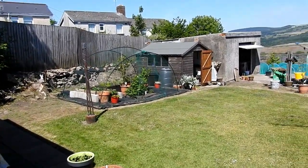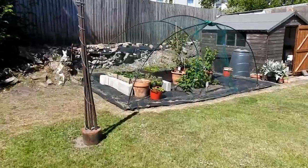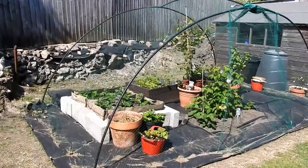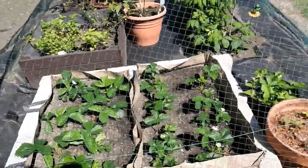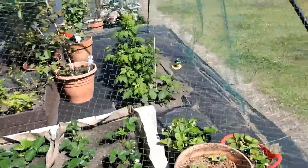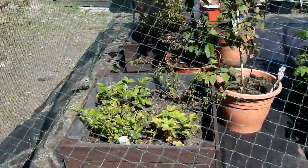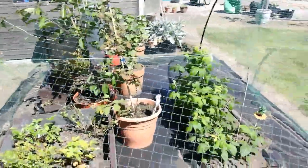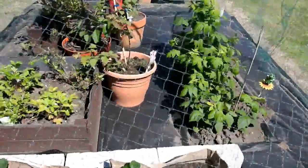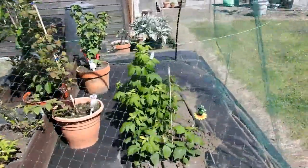Here's my fruit cage - that's a temporary fruit cage for now, it's some old gazebo thing with a net over. In it we have strawberries, and then bags. I'm gonna build a bed next year for them, a permanent bed. In that box we have two gooseberry bushes and two wild strawberries. In the pot straight in front of me is a loganberry - quite a lot of berries on that now, it's in the second year.